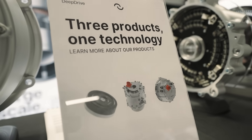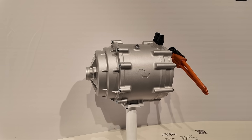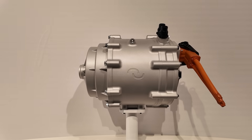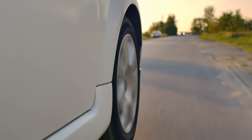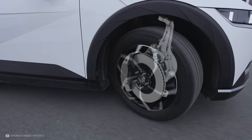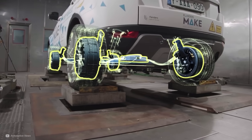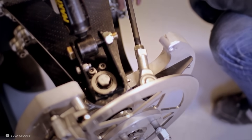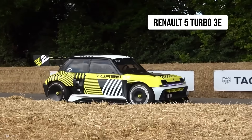The motor also comes in a few variations — the main example they've displayed is an in-wheel system, but they also have a central drive unit that would sit inside the car. There's been quite a lot of discussion about how adding weight to the wheels, also known as unsprung mass, can negatively affect the performance of a car. However, in practice this issue tends to be smaller than expected, thanks to lighter in-wheel motors than were previously possible and improved suspension designs. We've even seen Renault choose an in-wheel motor for the sports version of their new Renault 5 Turbo 3E.